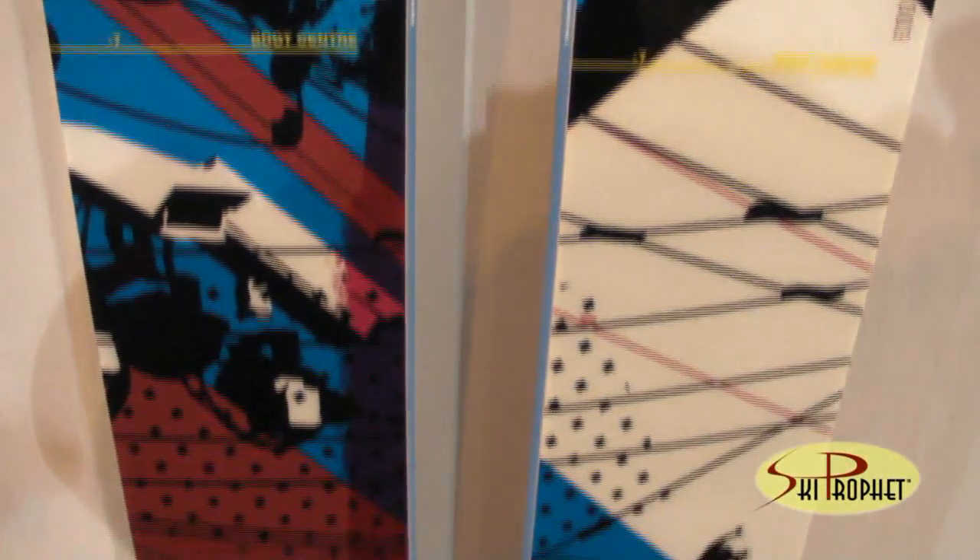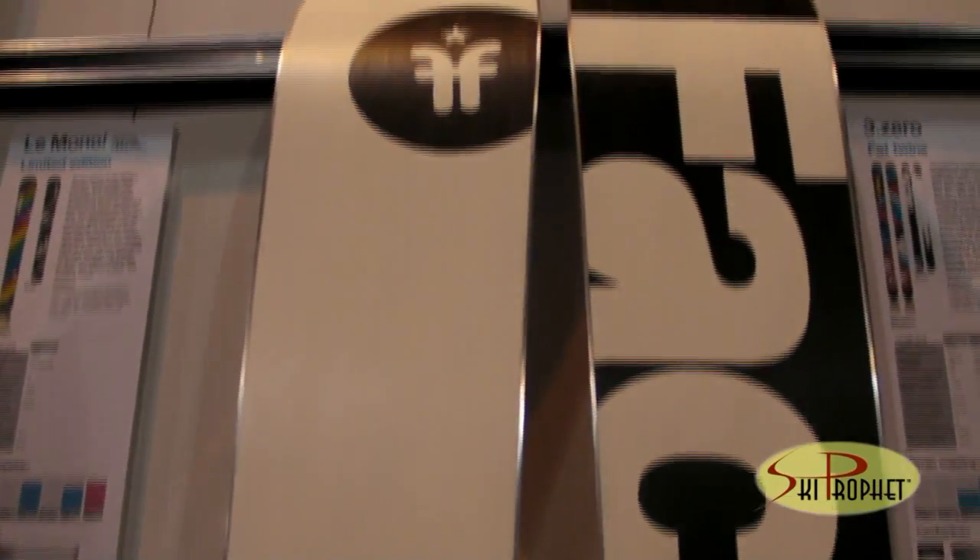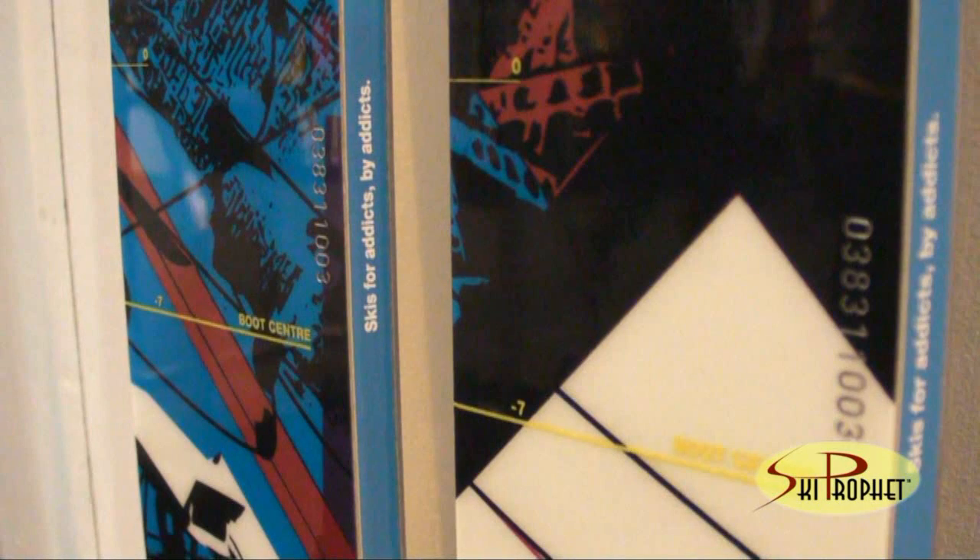This ski comes in a 167, which I think is going to be really nice — there's not a lot of skis that come in that size, especially with the rocker. It also comes in a 175, a 183, and a 191. It still has that two-year warranty. This is just a really beautiful ski for your average skier, your telemarker, anybody who wants a one-quiver ski. If you're in a big mountain area and you want something that's going to do everything, this is it.